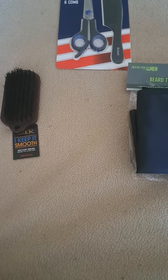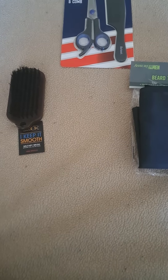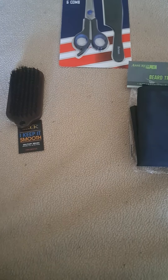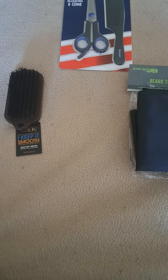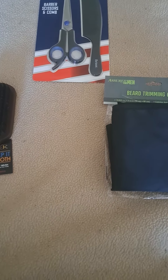Hello everyone, welcome to my channel. I'm back today with part two of grooming tools for men. We have the military brush, barber comb, barber scissors, and comb — you can't beat that.